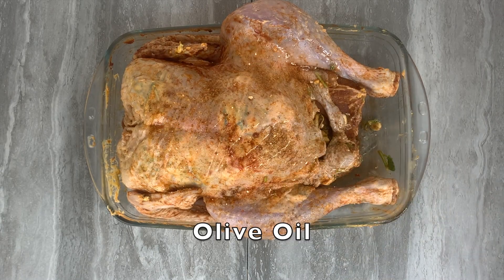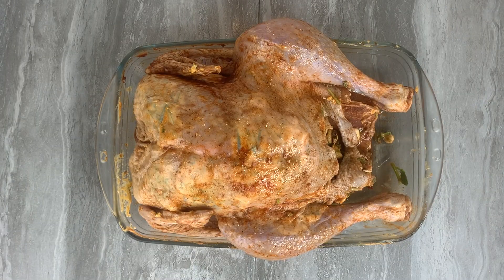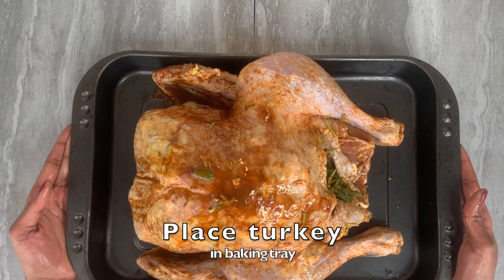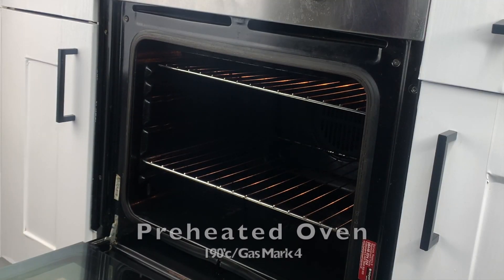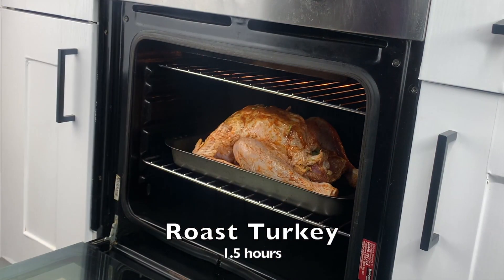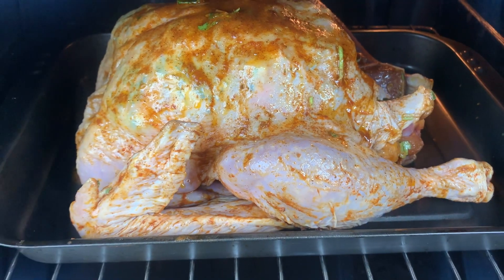The last step is drizzling some olive oil on top of the turkey to really seal in the dry rub, then place it on a baking tray and into your preheated oven. The best way to cook your turkey is to place it in the middle of the oven so that the heat is distributed evenly around it, allowing it to cook as well as it can.